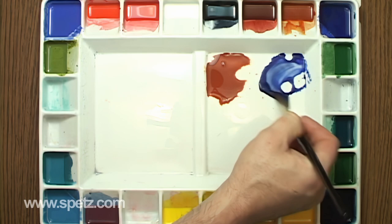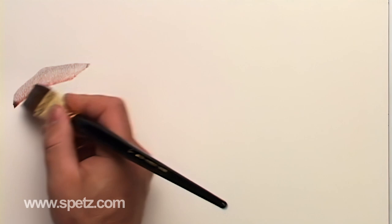Welcome to Rocks 101, where I'm going to show you my basic approach to painting rocks with watercolors. I'll mix up my favorite rock colors, which are burnt sienna, ultramarine blue, and rose doré.